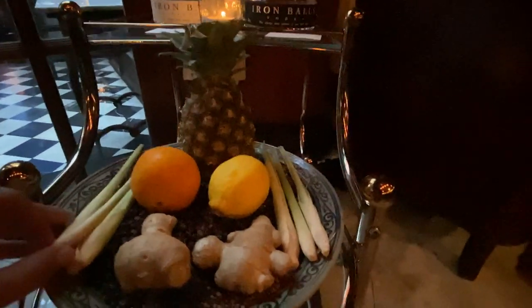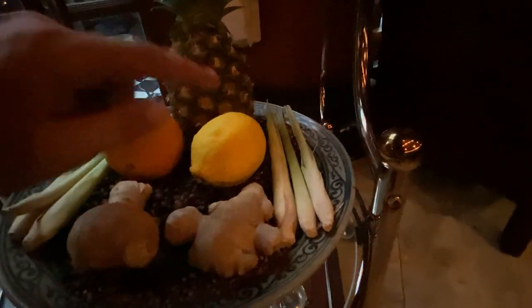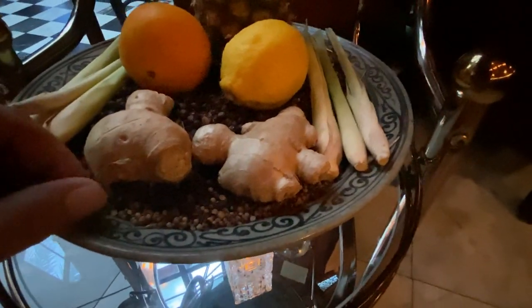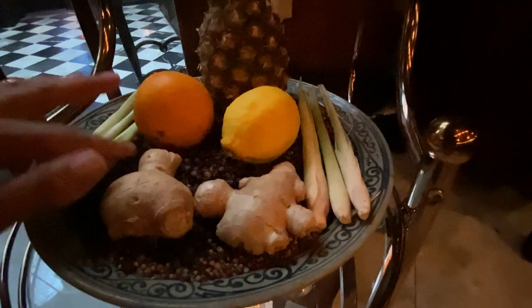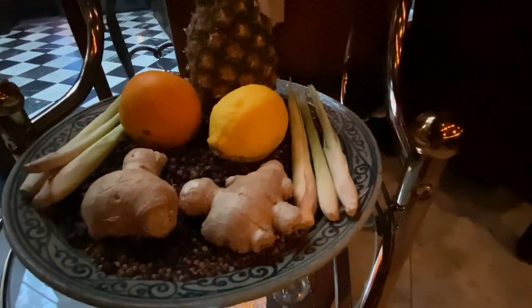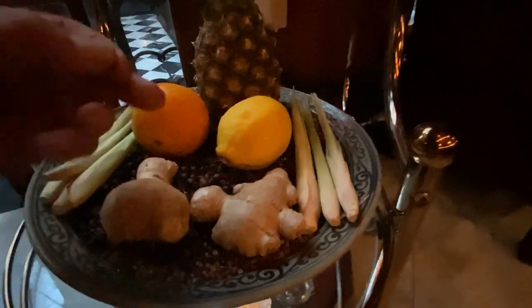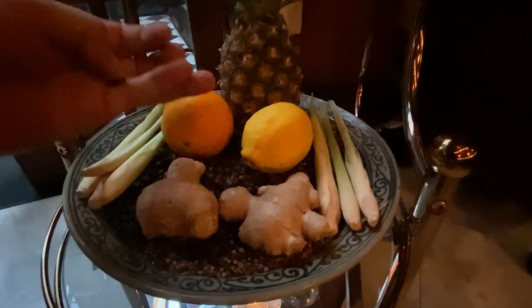This is pretty much the basis of what they make the gin out of — you've got lemongrass, orange, lemon, ginger, and pineapple, some coriander seeds, and juniper. You've actually got to have juniper in the gin to make it considered as gin. It's just like a black seed, like a peppercorn seed.